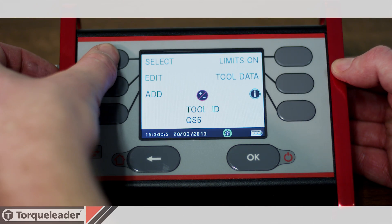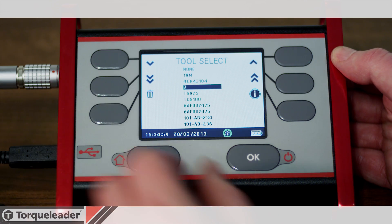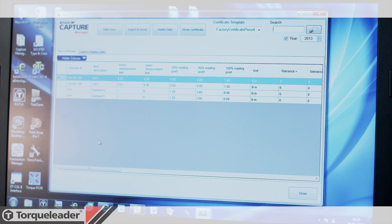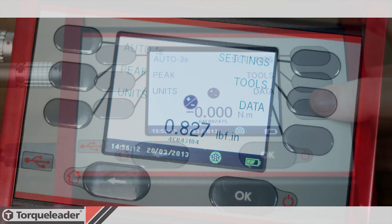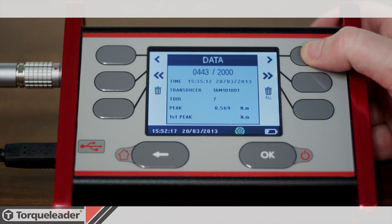The tool database allows target torques and tolerances to be used during calibration, giving the user a simple and clear OK or not OK for each reading. This database is synchronised with the Capture Manager software. Up to 2000 date and time stamped torque values can be saved on board the display, providing an electronic record for review or archive without the potential errors of manual data entry.